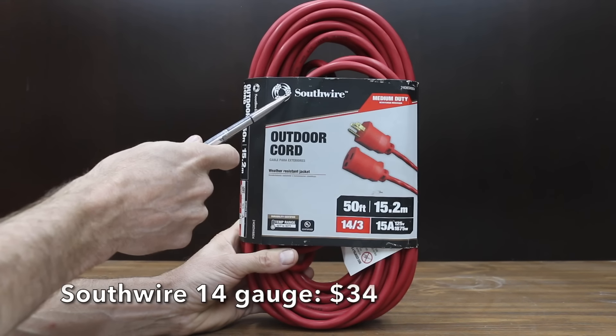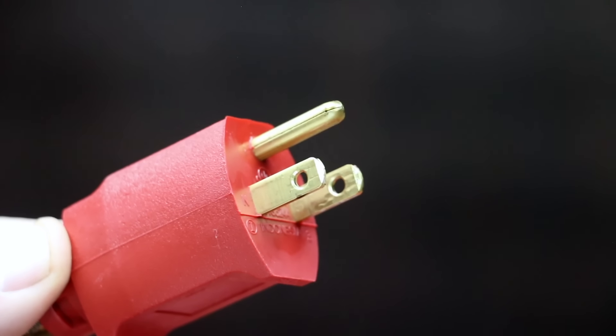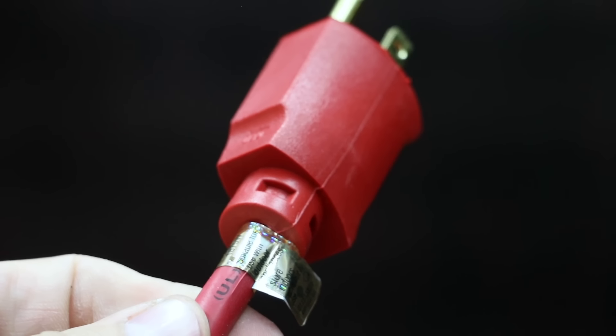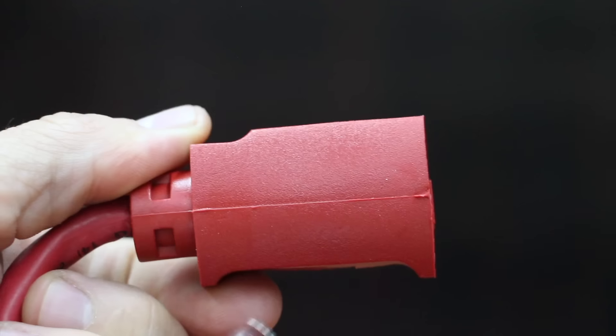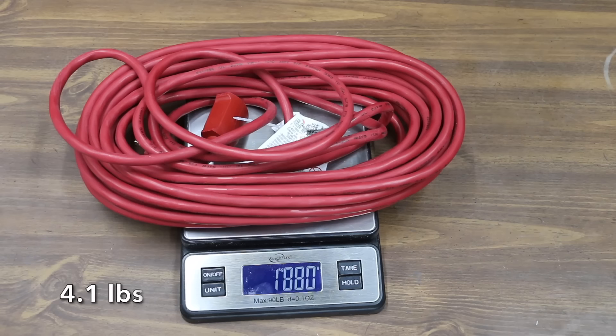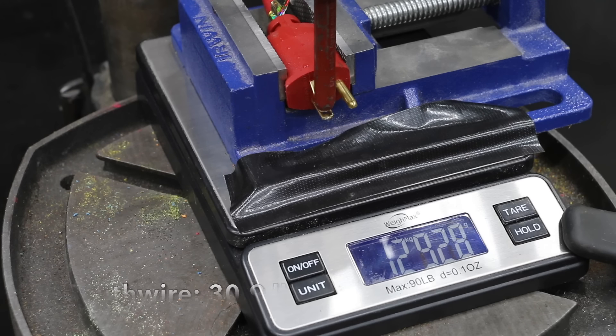We'll be testing two extension cords made by Southwire. The first is a 14-gauge wire and costs $34. It features reinforced blades for durability, a temperature range of minus 40 to 75 degrees Celsius, and insulation that resists oil, grease, moisture, abrasion, and prolonged sunlight exposure. The Southwire is made in Indonesia and weighs 1,880 grams. It is almost a full kilogram stronger than the Yellow Jacket and moves into second place.